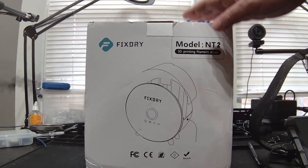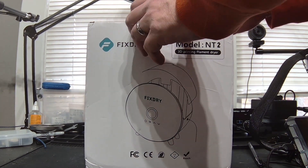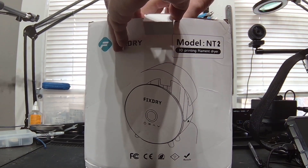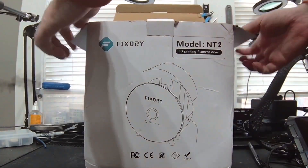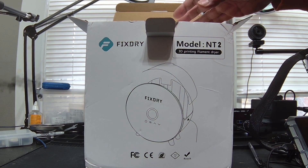I will point out the box is a little banged up, and I think this has more to do with the local delivery than the way it was shipped. This one did come from FixDry's website — I've noticed they're sold both directly from FixDry but also from Amazon.